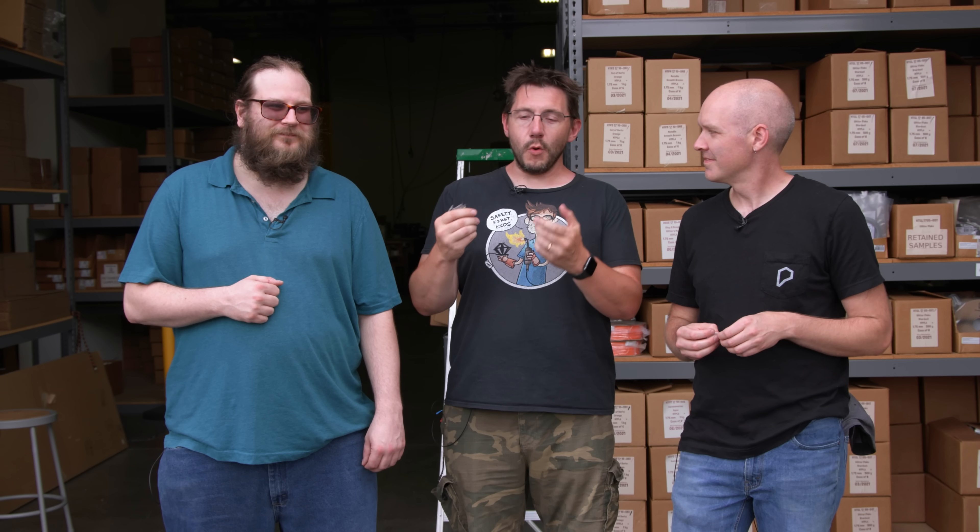Hey Mike, if people want to know more about this awesome filament or the cool stuff you do, where should they go? Autodrop3d.com — we're going to have a whole page on this for the patent-pending color-changing stuff. And Alex, where can people find out more about ProtoPasta? Protopasta.com — there isn't a hyphen anymore. If you've made it this far, you're awesome. Don't forget to hug each other more. Extrude everything you can. And as always, high five!